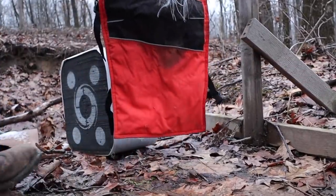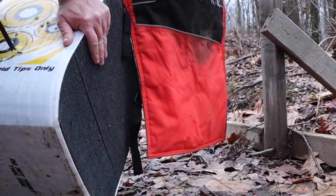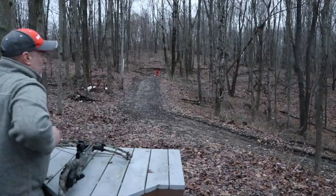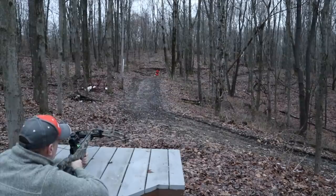Now we'll try the broadhead at 50 yards. These are cheapos — thank goodness.